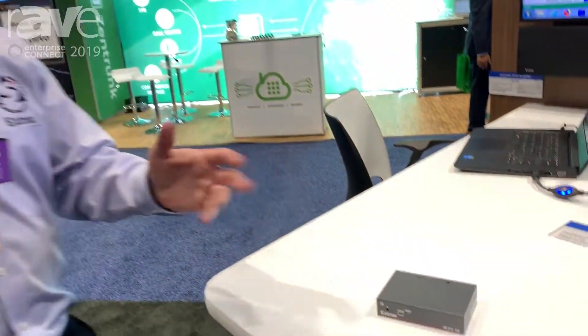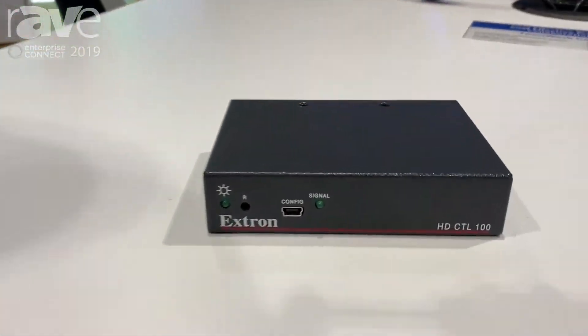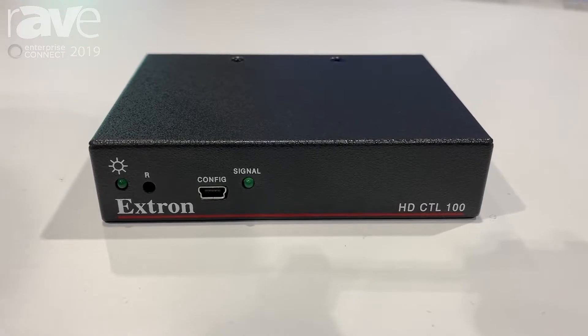Hi everybody, I'm Michael Bax with Extron. You're here with us at Enterprise Connect 2019 in Orlando, Florida. And I want to show you our HC-CTL100. It's a little workspace automation controller essentially.